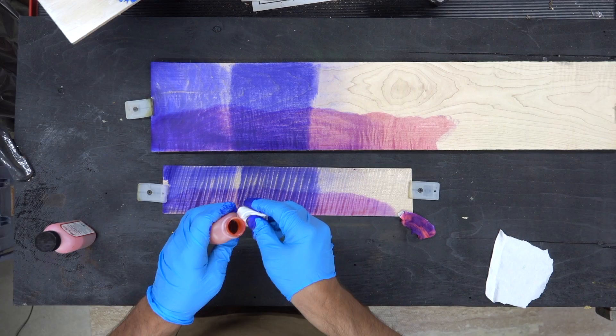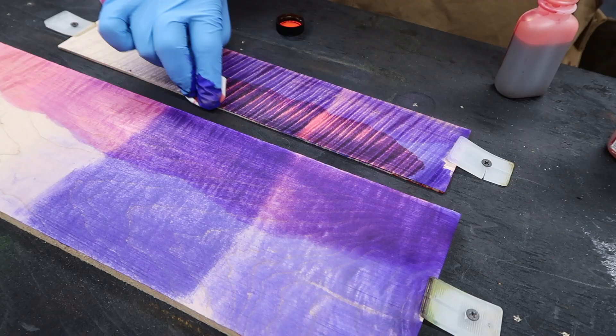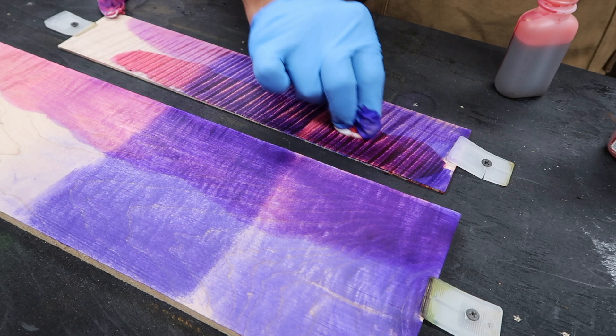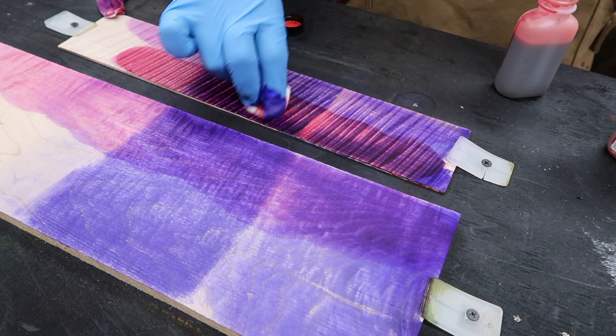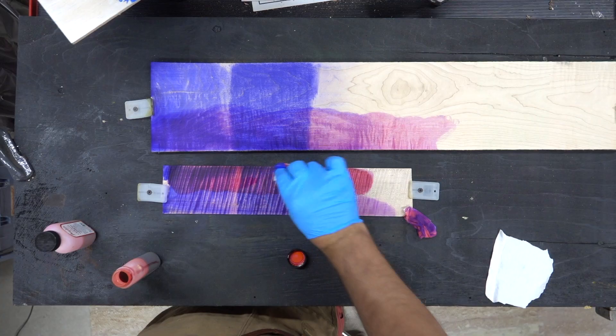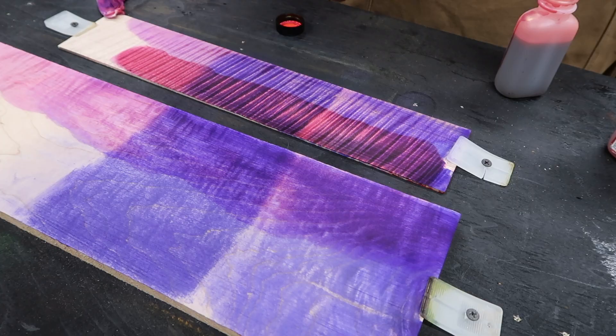Now let's go with the rose and a clean rag and apply this to the top. And that's what I was looking for — I've got the purple base with the much darker rose color. You get a really crazy effect. There's definitely some neat fading going on here between the colors.